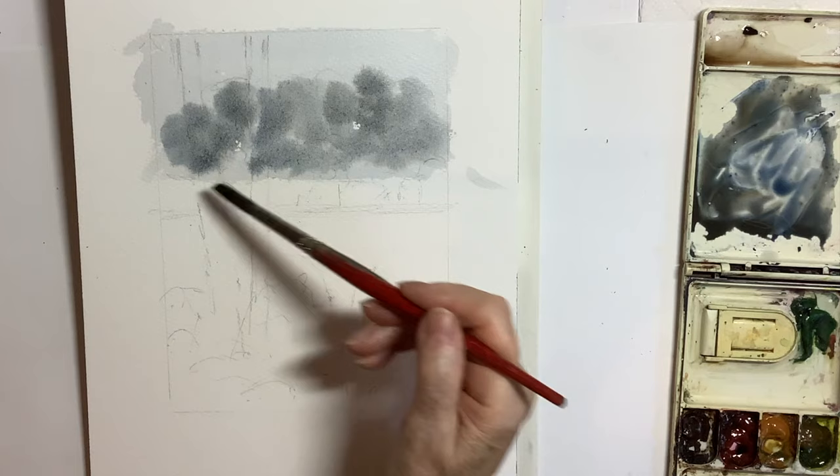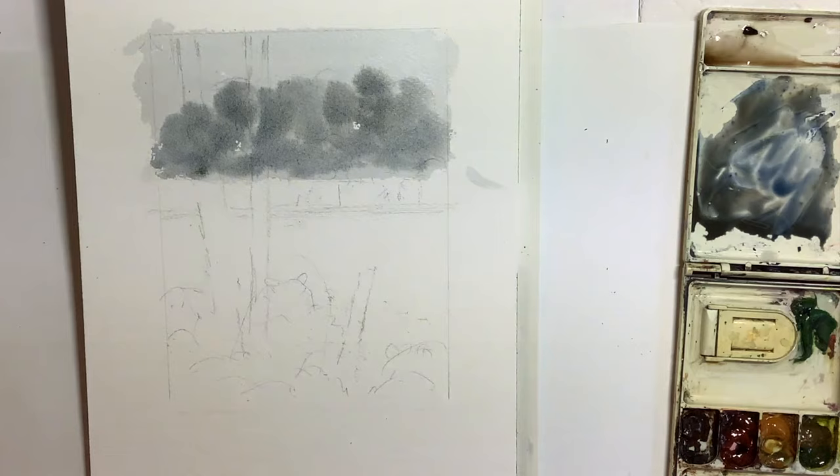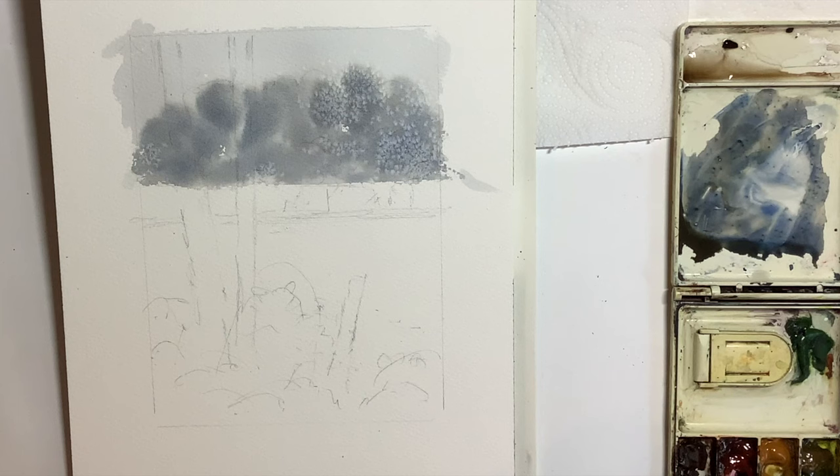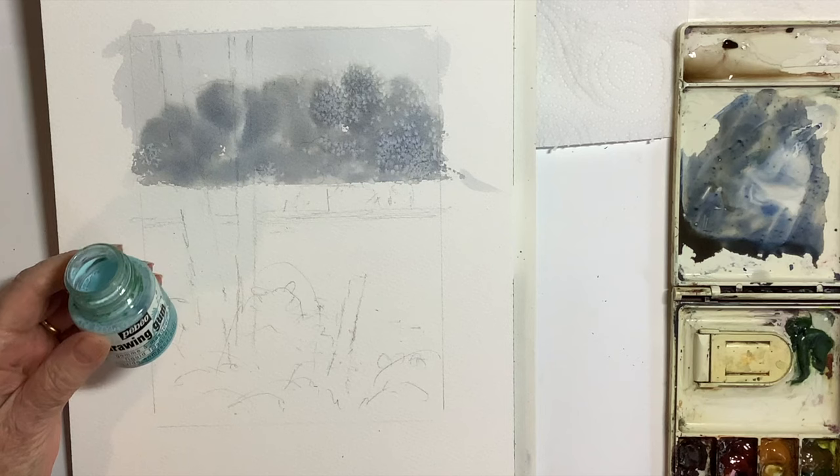While it is wet, as you can see here, you can go in and put a little bit of darker paint on there. You don't want to put anything lighter because if you do you'll get those horrible cauliflowers and awful runbacks in the work. If you want to, you can always sprinkle a little bit of salt into those background trees as I did here — you can see how it's drying.